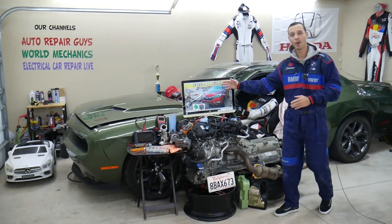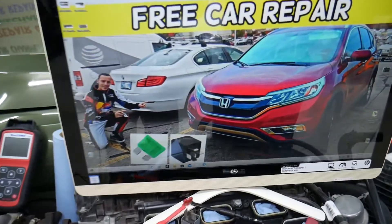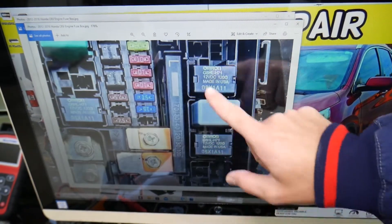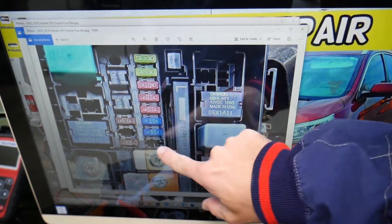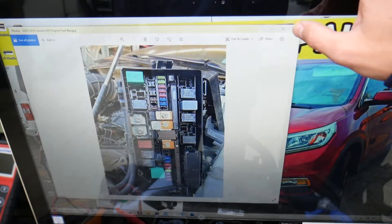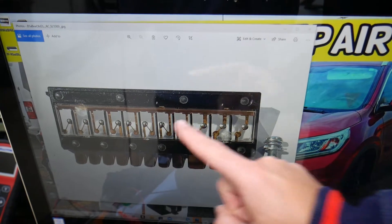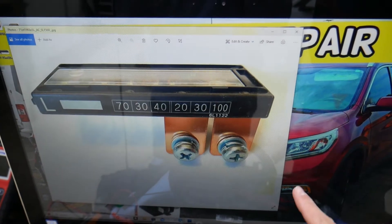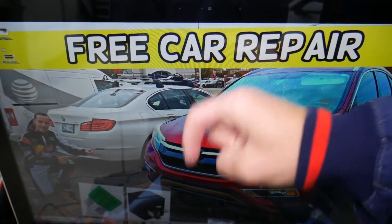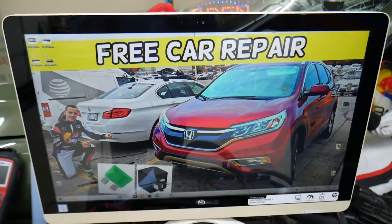Honda has some special fuses. If you need to buy any fuses or relays at a good price with quick shipping, you have different kinds of relays and special fuses available — including multi-block fuses where one unit has 11 fuses integrated in one. We'll put the link in the description of the video below where you can get fuses and relays at a really good price with quick shipping as well.